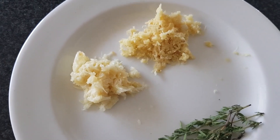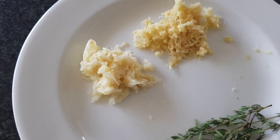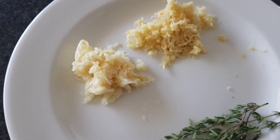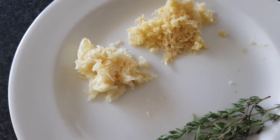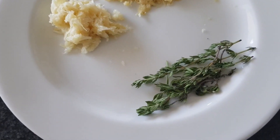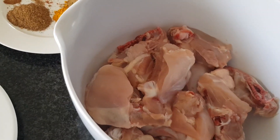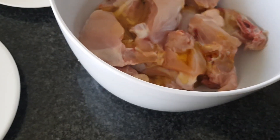Now that I've grated my fresh ginger and garlic, I can start with my marinade. I love to cook with ginger and garlic — it's so fragrant, gives the food a nice flavor, and has amazing health and medicinal benefits. I use it in almost all my dishes, whether vegetarian, chicken, fish, or meat. My staple is fresh thyme; it's just so aromatic. Let's begin — I'm going to start by pouring about two tablespoons of olive oil over my chicken.